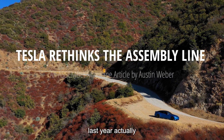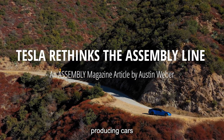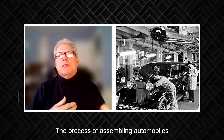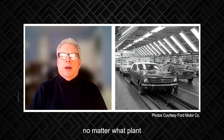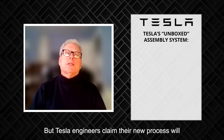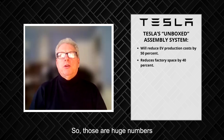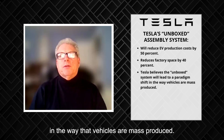Tesla engineers talked about a new production concept for mass producing cars called the 'unboxed' concept, which they claim will slash EV manufacturing costs and reduce factory space. The process of assembling automobiles hasn't really changed much in more than 100 years — it's still the same no matter what plant you go into anywhere in the world. But Tesla engineers claim their new process will reduce EV production costs by 50 percent while reducing factory space by 40 percent. They believe the unboxed system will lead to a paradigm shift in the way that vehicles are mass produced.